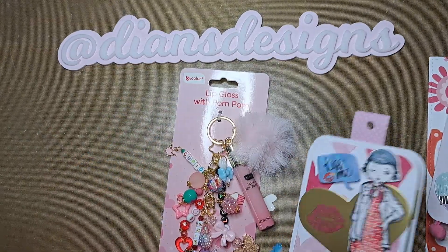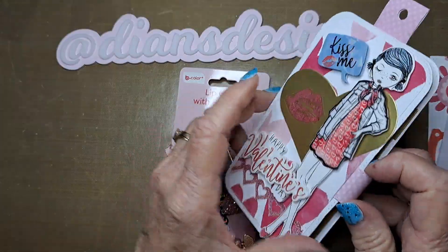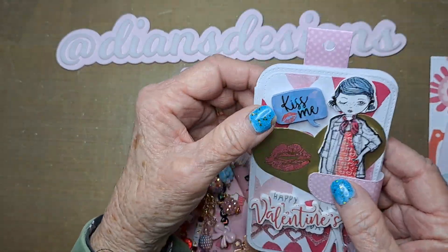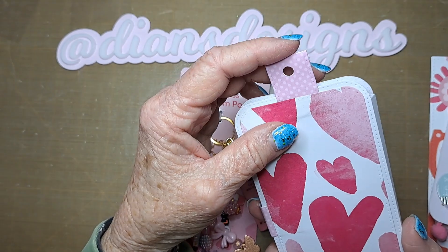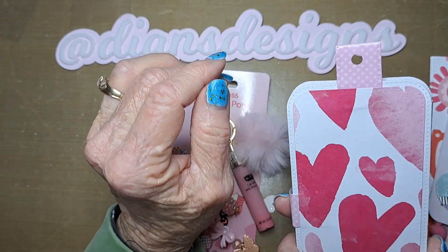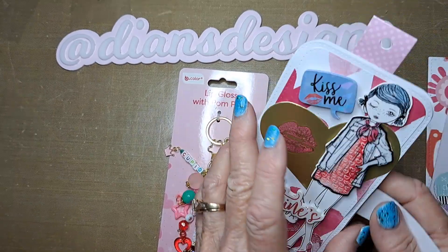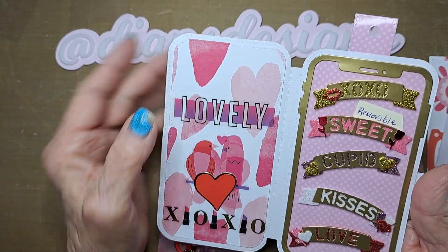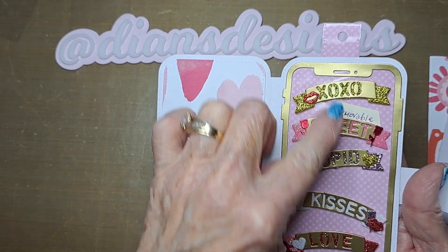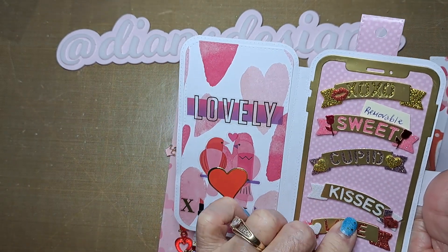The next one I made uses Scrap Diva's little cell phone die. I used the little tab that goes around the cell phone case. I made an extra one, put tape on it, poked a hole in it, glued it to the back, and made it into a tag. I made the case itself an embellishment holder — I put tape on that area of the die and glued the words on so they're removable.